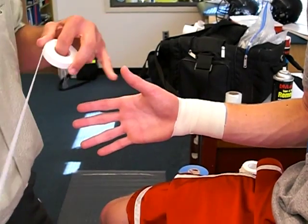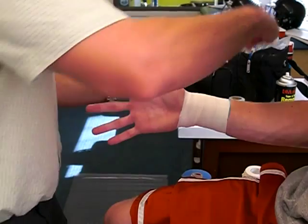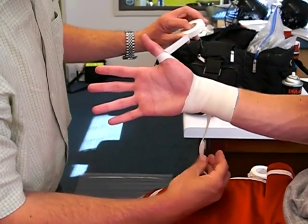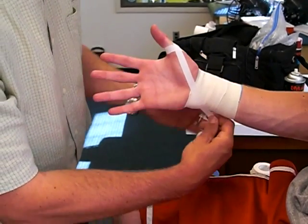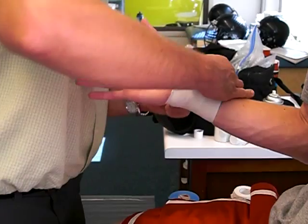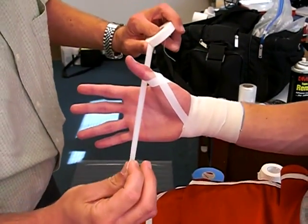Have them already in an abducted position there a little bit, and then you're going to restrict the abduction. So you're pulling down. You wrap it around the backside, and pull down here. We're just using half-inch tape. You can continue doing this all the way up, overlapping by half.